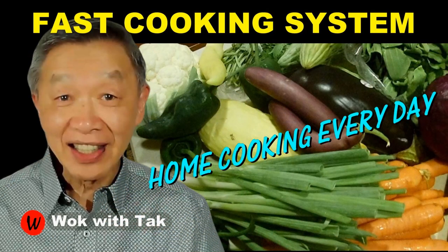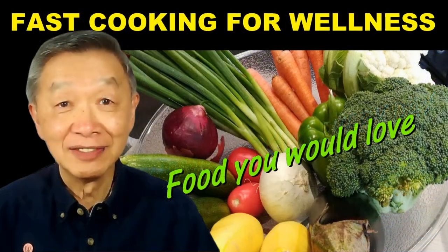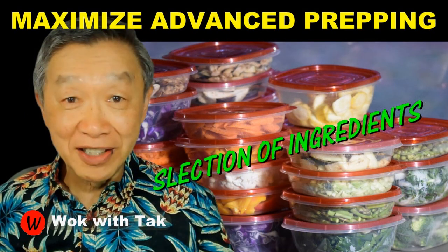I post a video every day to demonstrate my fast cooking system so that you can cook every day to improve every aspect of your wellness as well as enjoy the food that you love. If you'd like to learn more about my cooking system, please subscribe to my YouTube channel. Keep on cooking and I will see you tomorrow.